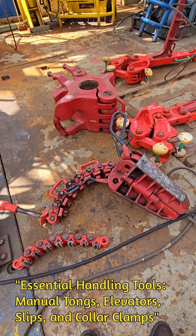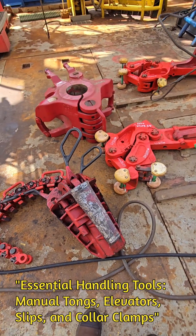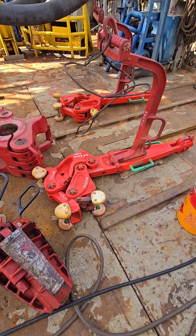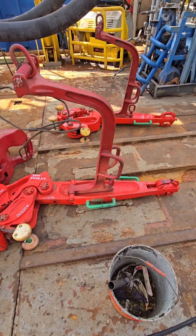Hi guys, today we're going to take a closer look at a crucial piece of lifting equipment commonly used in offshore oil fields. Here's a brief explanation of manual tong, elevator, collar clamp, and slip as used on drilling rigs.